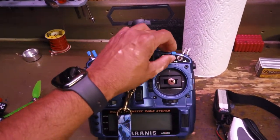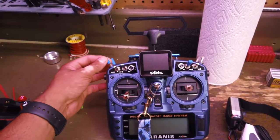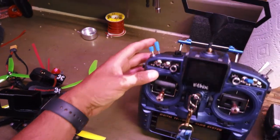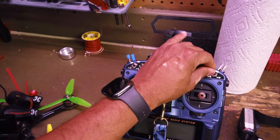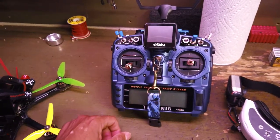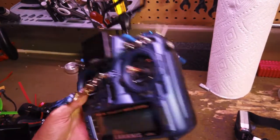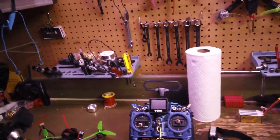I put plastic covers on the switches I use — this is my arming button, this is turtle mode, and I've got the rescue beeper on there. The coverings help so that when I'm panicking and grabbing a switch, I know what I'm feeling and I'm not hitting the wrong one. I also put a stand on the back so it's not resting on the TBS module, which keeps it nice and tidy.